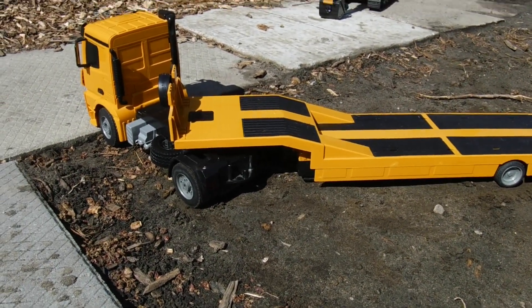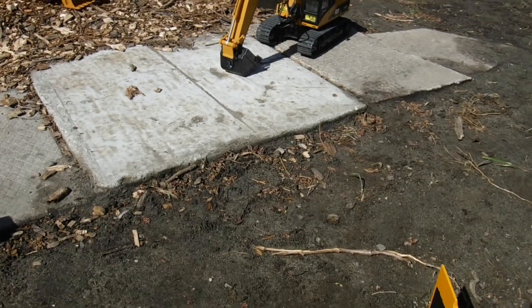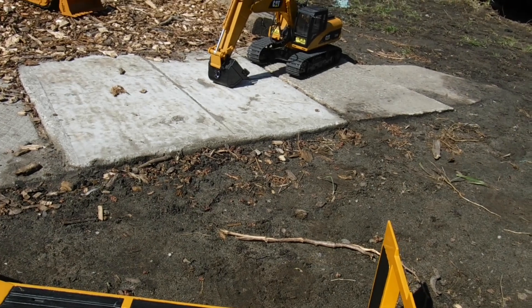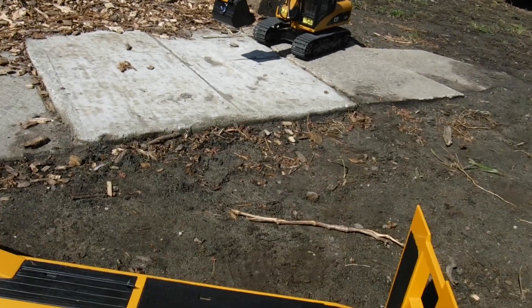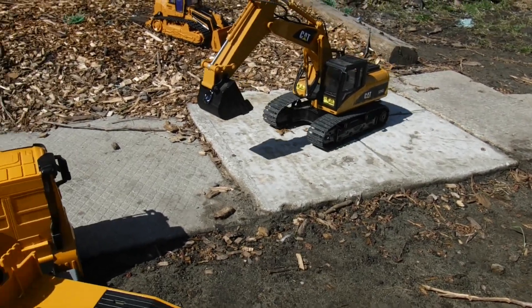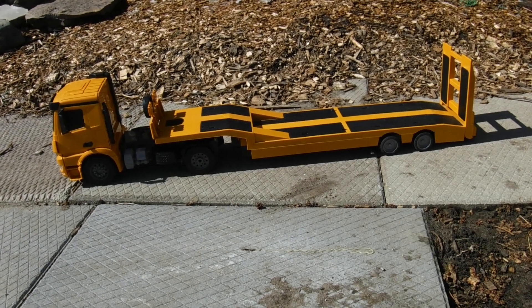Let's rescue this thing with the old excavator. I think it's going to need a little bit of help. Let's see. Once we get this thing out, let's take a look at it. Okay, we are out.